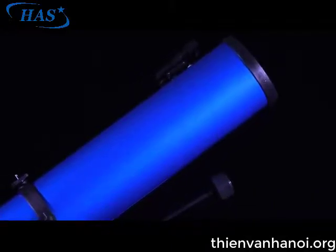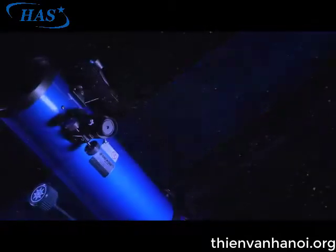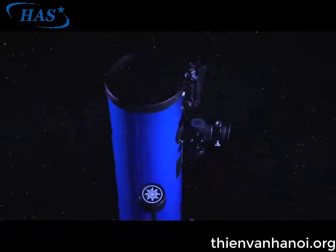The Polaris mounts have a limited range of motion and will stop moving when you hit the declination slow motion hard stop, and will need to be reset for continued use. The only polar alignment procedure that you need to perform each time you use the telescope is to point the polar axis true north.